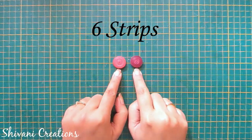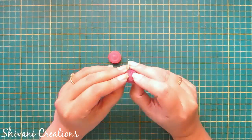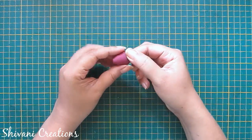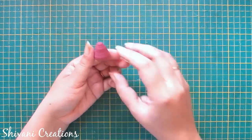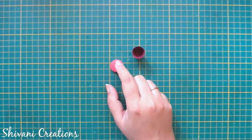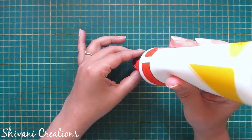I have created the body using six strips of dark peach and six strips of maroon color. Both coils are made using 5mm strips. Now I'm shaping it using my fingers, adding glue inside both, and connecting them with each other.